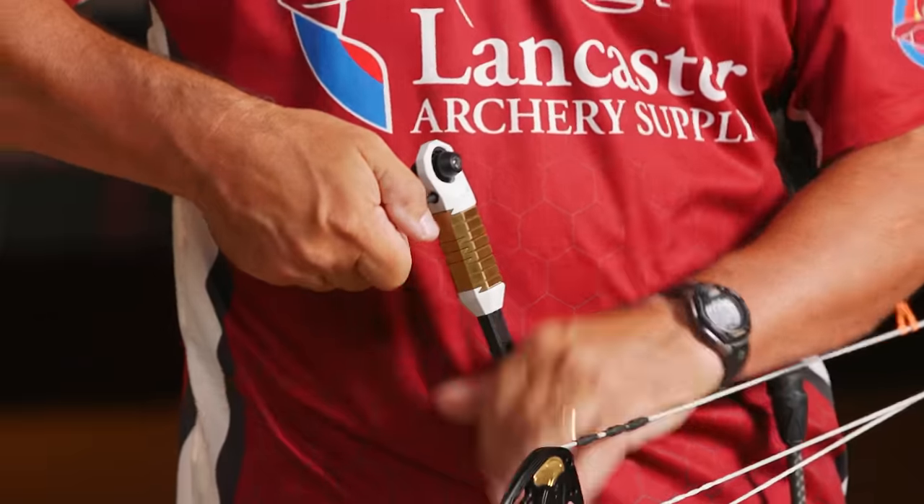Something else new from Matthews right here — this says Match. Matthews has done away with the Zebra bow strings; now we have the Match bow strings. They went through their string-building department and completely overhauled it, coming out with brand new Match strings using their own proprietary blend of BCY fibers — BCY is the industry standard for bow strings. They are now building premium, top-quality strings. I put my peep sight in brand new — brand new strings usually take a couple shots and then you get some twist, but that thing hasn't moved since I put it in there. These things are really well built.